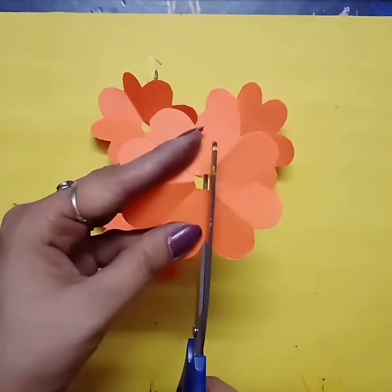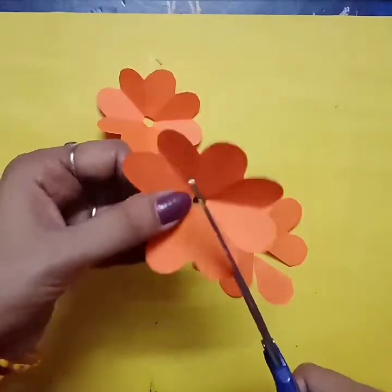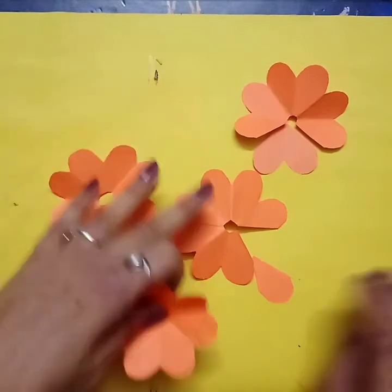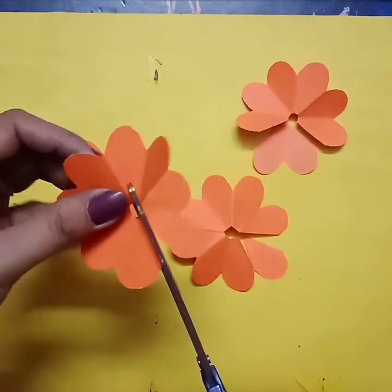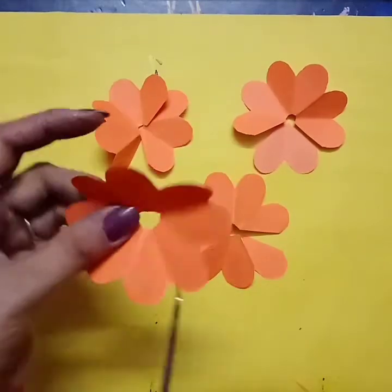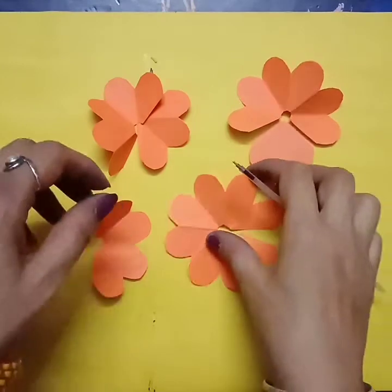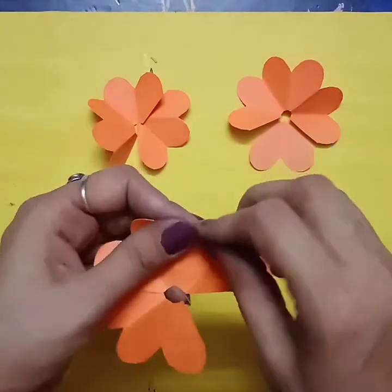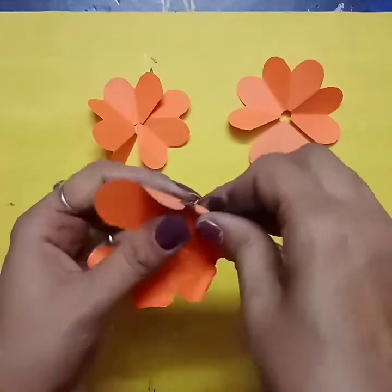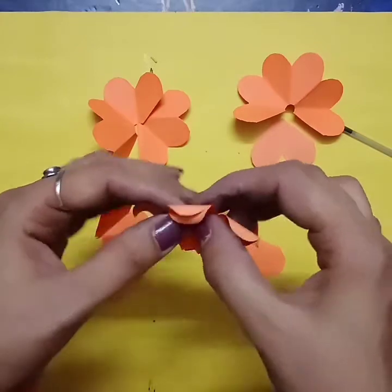Now we will cut these flowers. On the first flower remove one petal, on the second flower remove two petals, on the third flower remove three petals, and on the fourth flower remove four petals. So like this we will remove petals from each flower. We will take the first flower and start folding it like this with the refill. After folding, paste with Fevicol like this and make flowers.